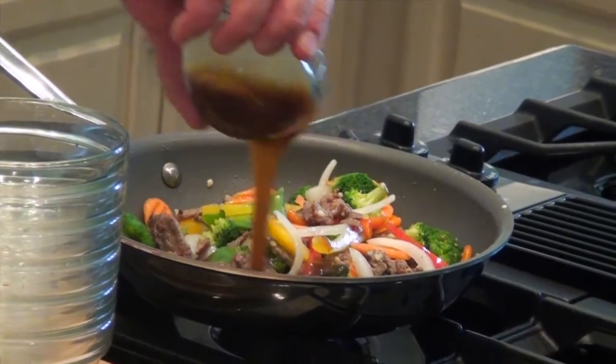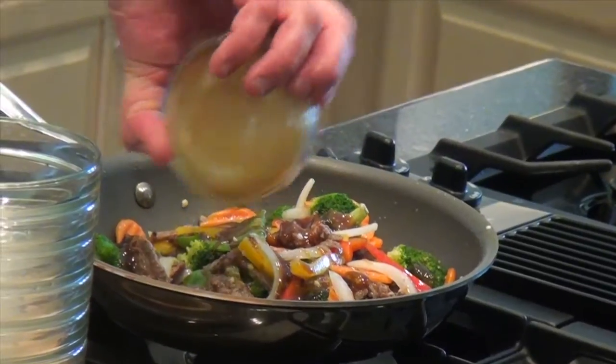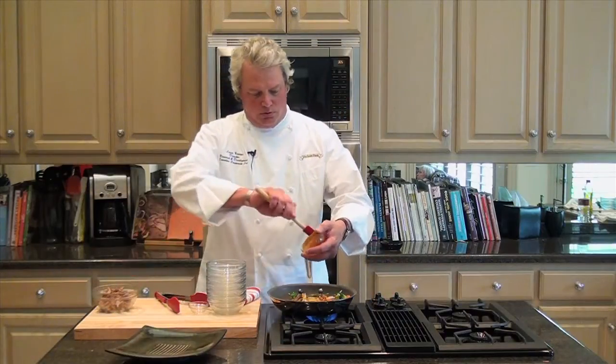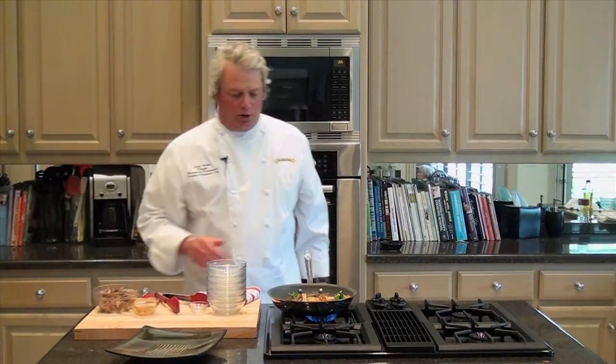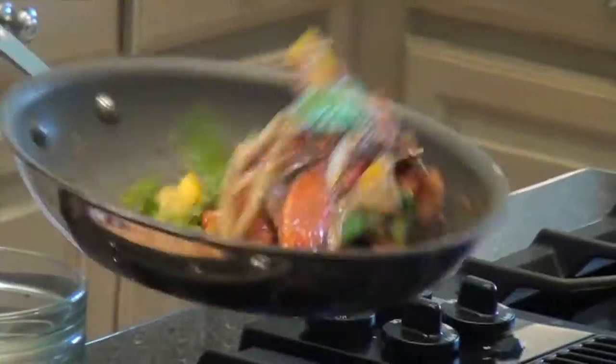This is a prepared stir-fry sauce. There's several varieties out there on the shelf in the marketplace — you can just find whichever one you like the most. We'll let all this simmer together and toss it a couple more times, making sure everything's evenly coated. The sauce is really the vehicle for flavor in this dish.